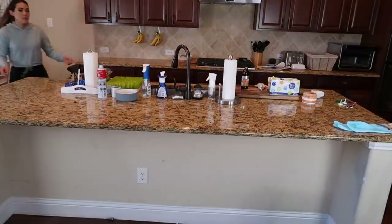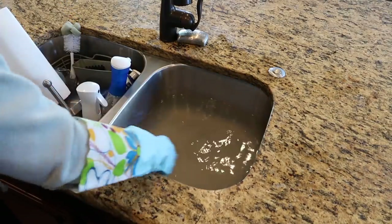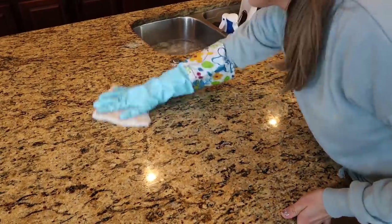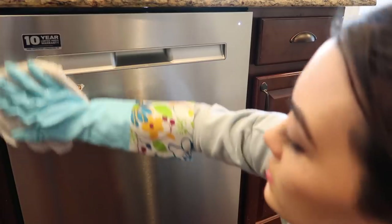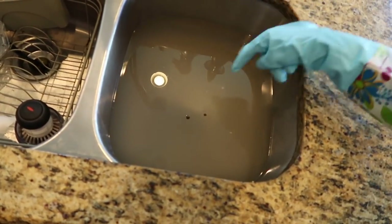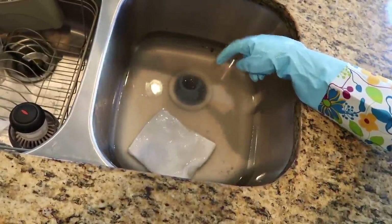Next we need to clear off the island area so we can properly clean and wipe it down. This water is already looking pretty used but it should still be good for just the island and the cabinets on the island. I love the color of my granite because it covers up so much, but we have a giant curry spill right here from dinner last night. After I'm done with this, this is 1000% going to be the cleanest my kitchen has ever been. These kick plates were just as dirty as the others. Look how freaking dirty the water got — and this was the second refill. Everything looks so clean — now I just have to put everything away.